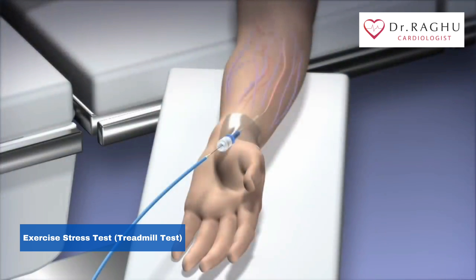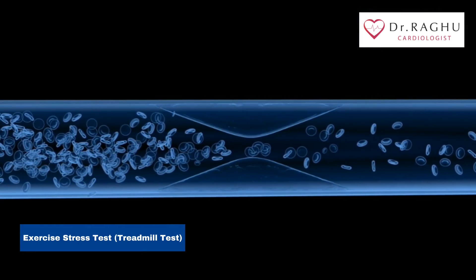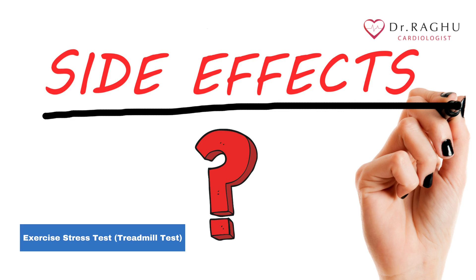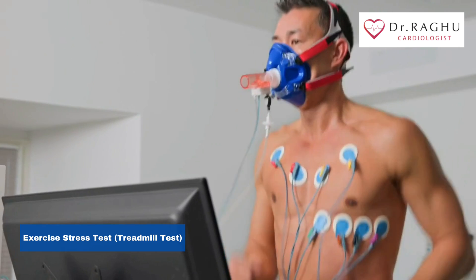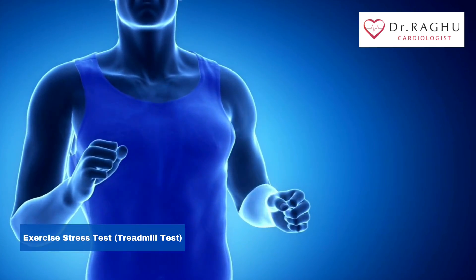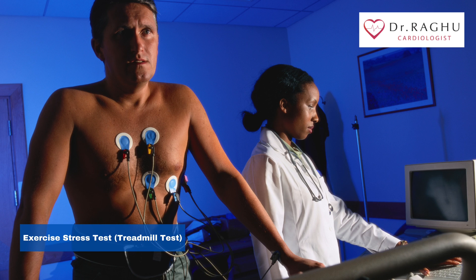A long, thin tube called a catheter is threaded through blood vessels to the heart to see if there is a restriction in blood flow going to the heart. Are there any side effects to a stress test? Usually, you'll exercise hard enough to feel strain and puff for breath. If you have a heart problem, you might feel chest pain or become aware of your heartbeats during the test. Although rare, you could have a heart attack during the test, but your doctor will monitor you during the test to be ready for any problems.